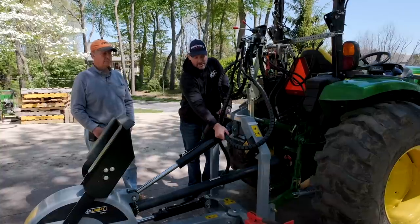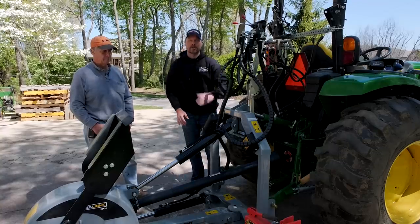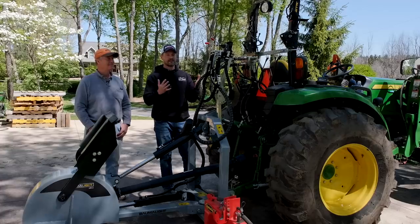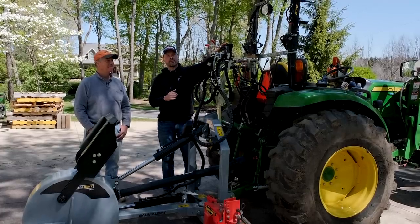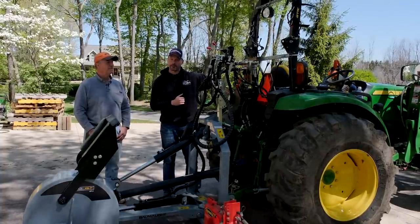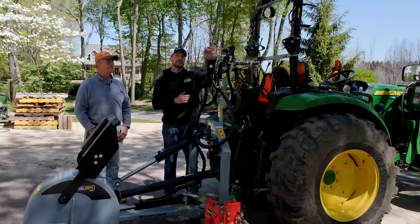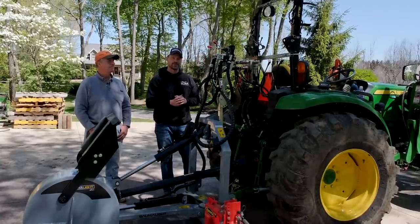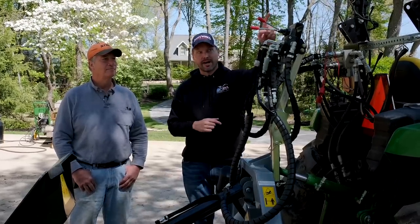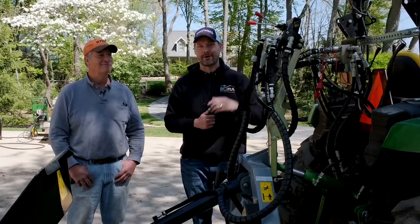Two circuits control up and down of the stump grinder, and the circuit with this cylinder controls left to right angle. To summarize: if you don't get this control, you'll need two rear outlets — a third and fourth or fourth and fifth. But if you buy this external control, you only need one rear outlet. In my opinion, I would not buy the stump grinder without this control — but don't take my word for it. Let's talk to somebody who's been using it for about a month.